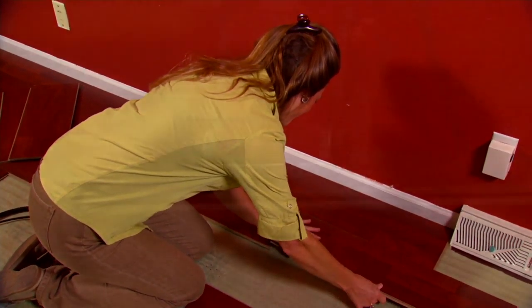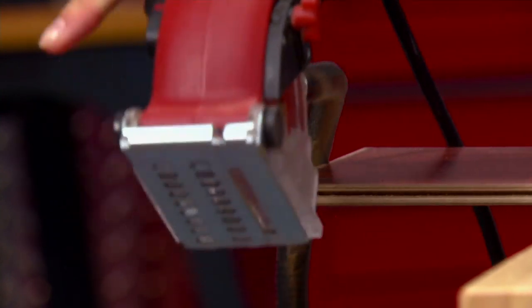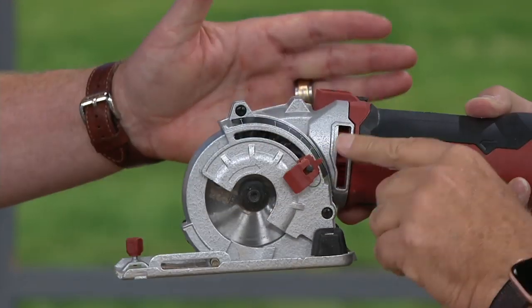Here's the key to this: the Roto-Razor is so versatile, I can adjust the depth. I'll do that for you. I can take this — right now it's at 25 millimeters, it'll go to an inch.